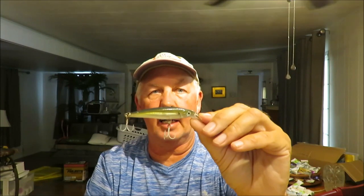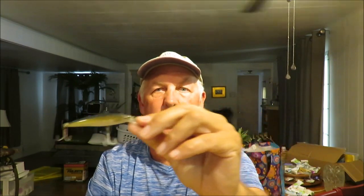My favorite snook fishing lure without a doubt is the Rapala X-Rap Extreme Action Slash Bait. This is in the family of what are known as jerk baits — long, slender lures, very twitchy, lots of flash. They vibrate and wobble side to side when you pull them through the water, jerk forward, and then pause.